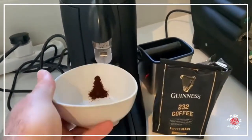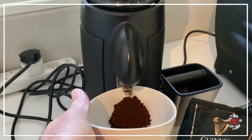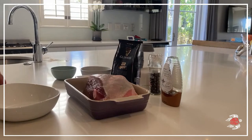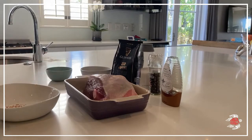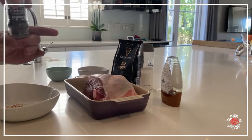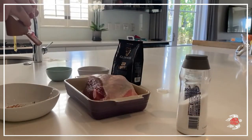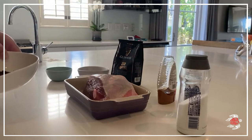Some freshly ground beans for the rub. Now for the special Father's Day Guinness 232 coffee rub. We're going to mix two teaspoons of a mixture of ground chili powder, ground coriander powder, and ground mustard powder. I'm going to add two teaspoons of Guinness 232 coffee, a good sprinkling of pepper, and of course some salt. And just to help spread it across that lovely leg of lamb, roughly two teaspoons of honey. Give it a good mix and then coat the whole lamb with the rub.